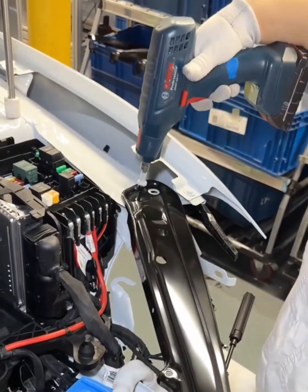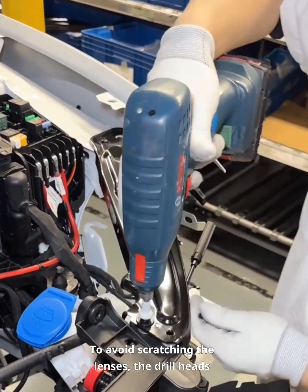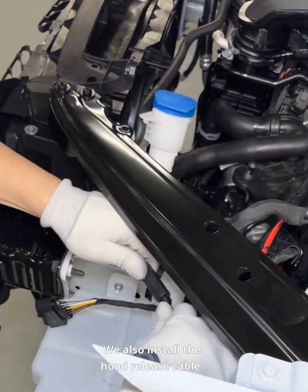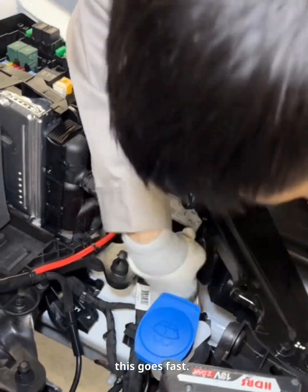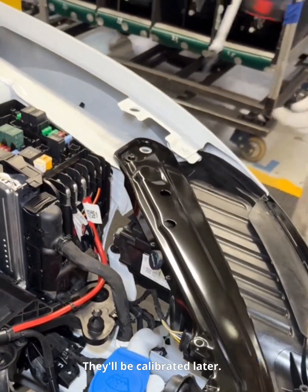Let's do the headlights. First we attach the left and right brackets. To avoid scratching the lenses, the drill heads are wrapped in sleeves. We also install the hood release cable. Factory headlights are made to fit perfectly, so this goes fast. Next, we connect the wires and bolt them down — they'll be calibrated later.